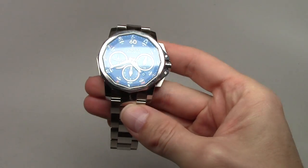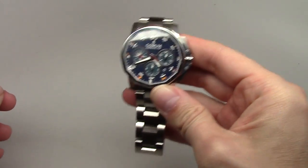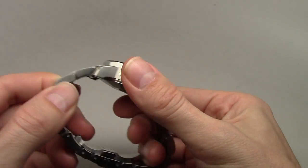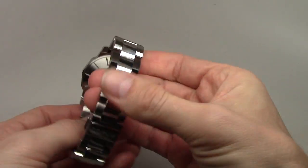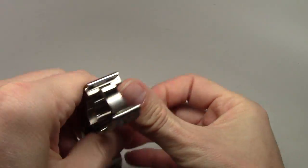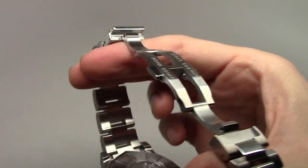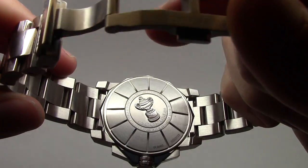This watch has a very good movement — Swiss mechanical automatic self-winding, certified chronometer. The case is stainless steel and so is the bracelet. It's really heavy. On the backside you can see some information.